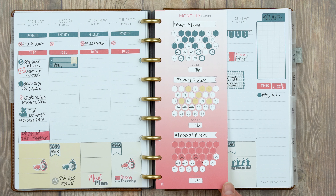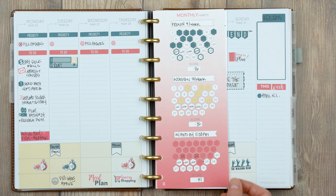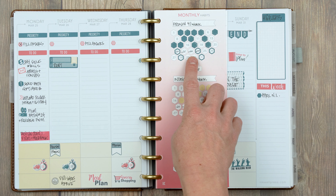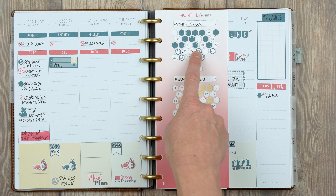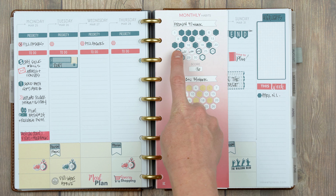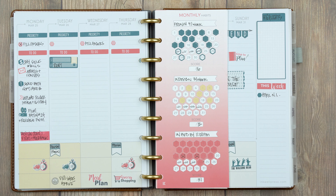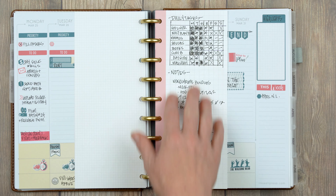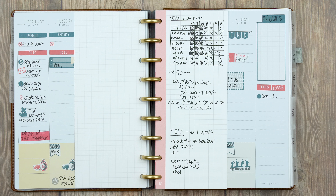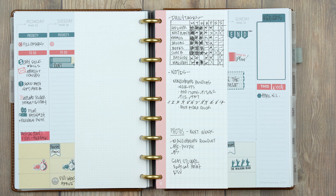I also use a vertical monthly habit tracker. For French I schedule it four days a week, so I use outline hexes to mark the days I'm going to do it and fill them in when I complete them. Since we were gone in Tennessee, I put a line through those days. Some habits are three days a week using solid hexagons. I also have a daily insert that I transfer every week — it's messy, but I'm still working on making a cleaner version to share with you guys.